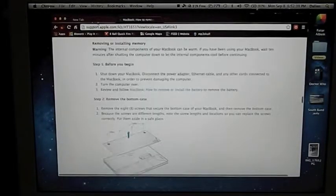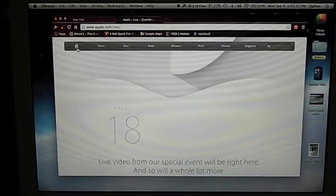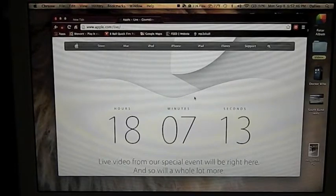Another thing is that tomorrow expect an iPhone 6 thing, especially since they're supposed to announce it tomorrow.